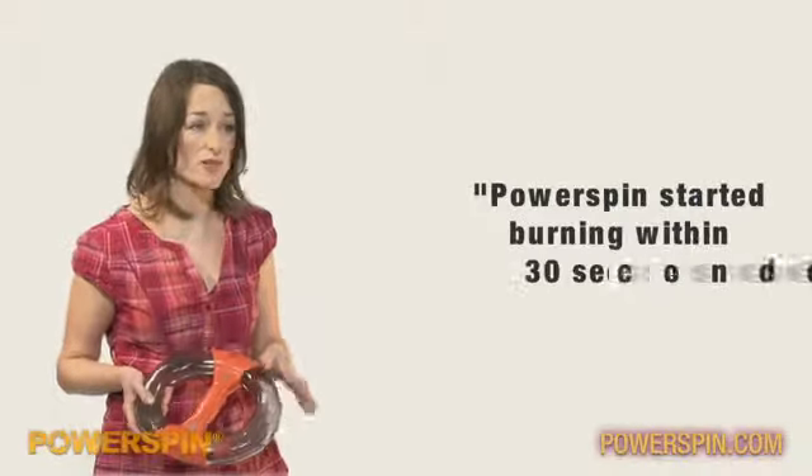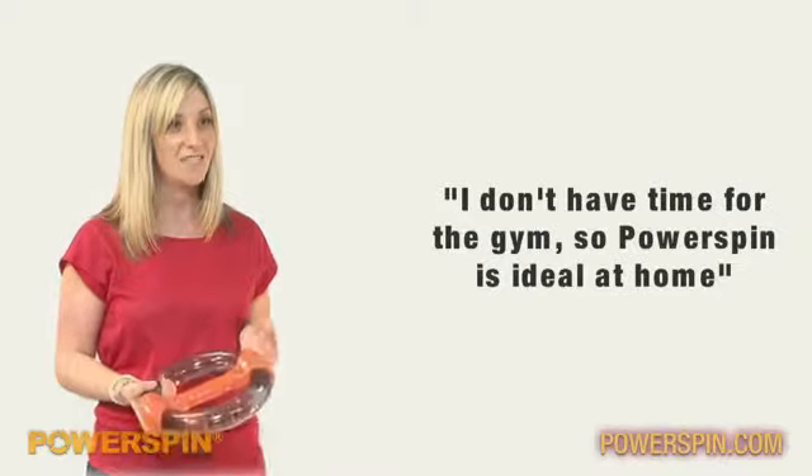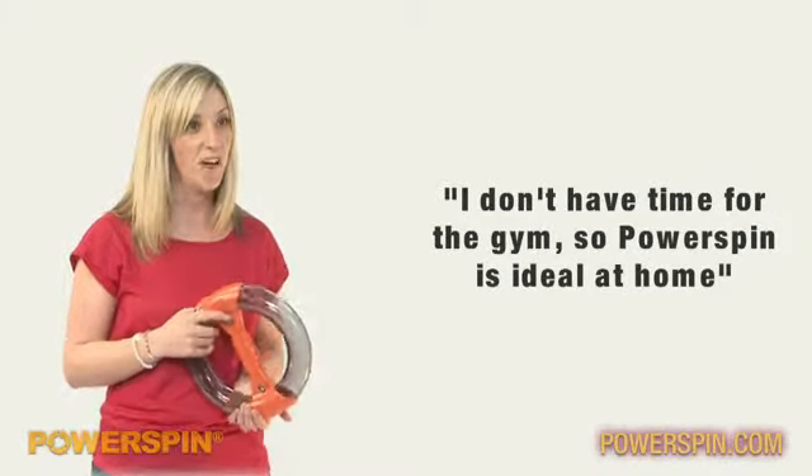Probably within about 20, 30 seconds as soon as I started to get the ball rolling. I've not really got the time to go to the gym that much, so it's a good thing to do at home.